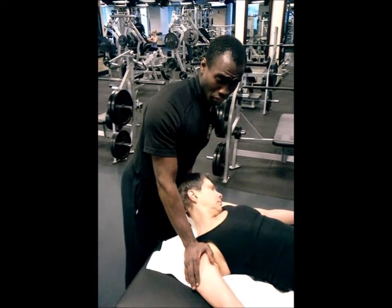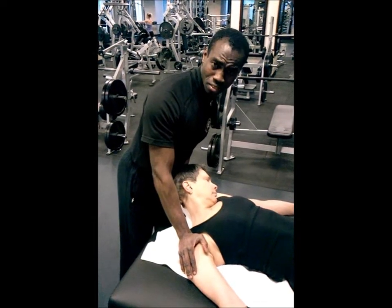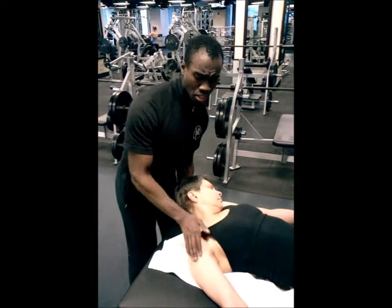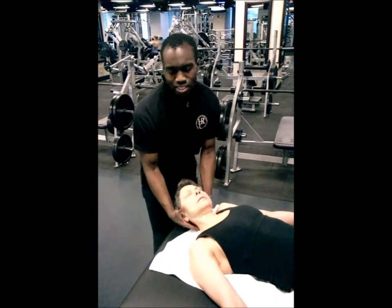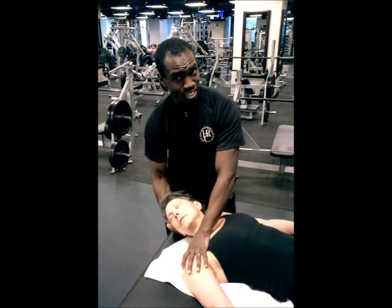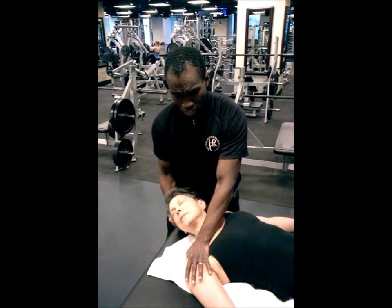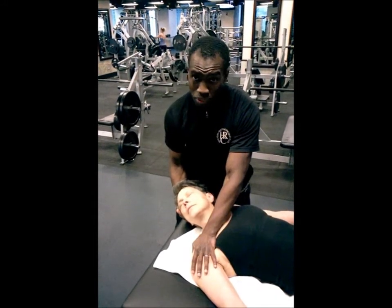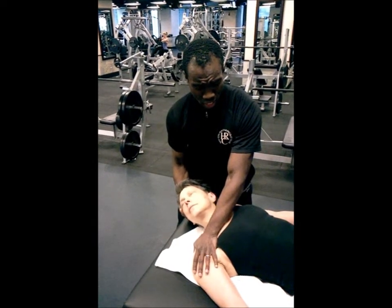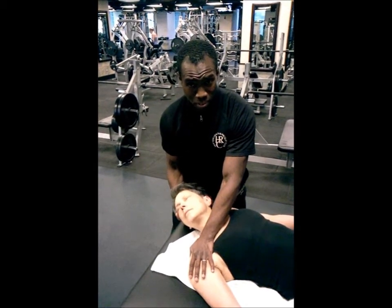It's very important to use your body weight to do this and not to force the issue, because you're working with someone's neck — a very sensitive area. You want to feel very gentle and supportive. Notice how I move the neck very gradually and gently. You're going to show a lot of care. Once again, personal training is about relationships, which means it's about trust. The more trust they find in you, not only the better you can stretch them, the better you can train them.